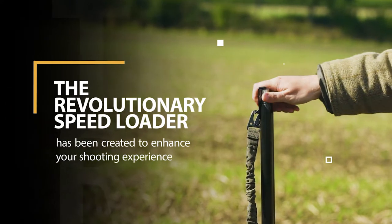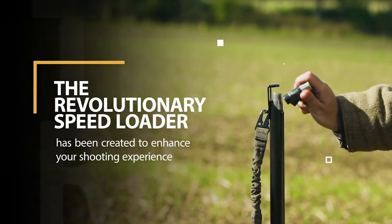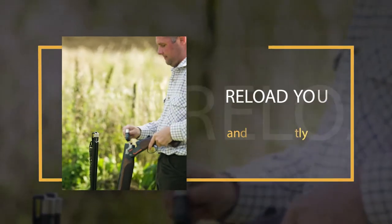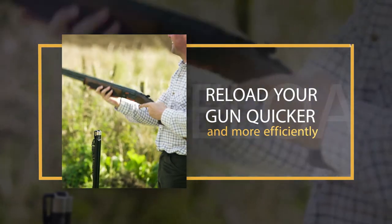The all-new Speedloader from Armourer Reloading. This revolutionary device has been created to enhance your shooting experience by making your reloading quicker and more efficient.